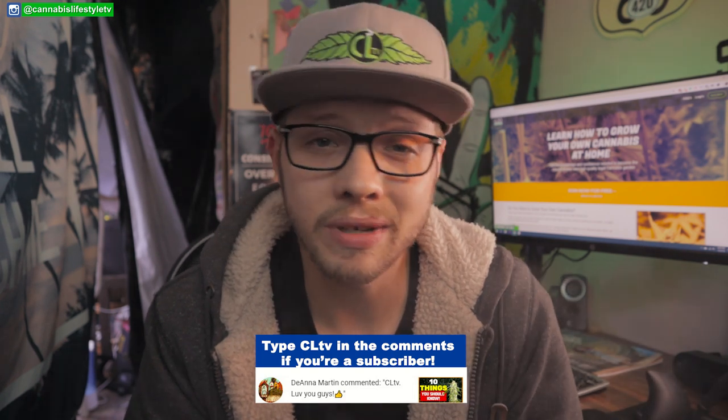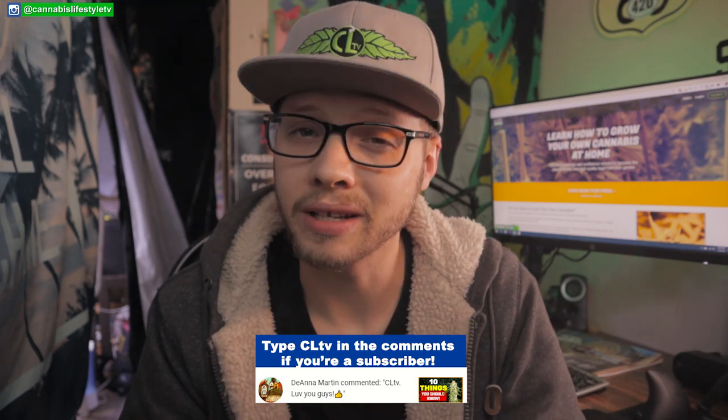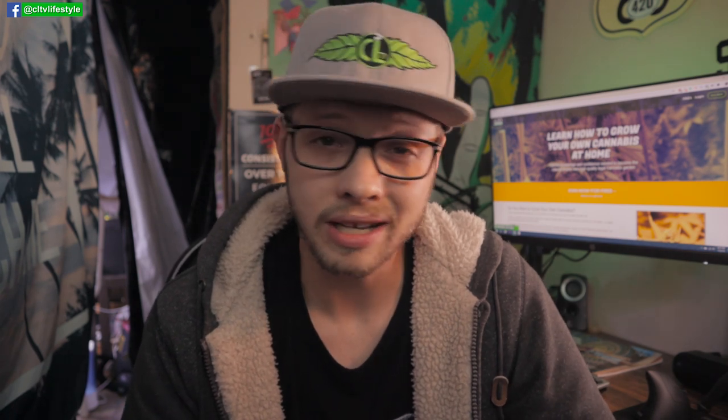Before we get started, big shout out to all the subscribers. YouTube's been decent to other cannabis channels lately, it's been getting a little bit better, but it's kind of hard keeping in contact with you guys. Anyone who's not subscribed already or hasn't hit the notification bell — make sure you hit the subscribe button and the notification bell to be notified every time we drop new content, which will be every Sunday.